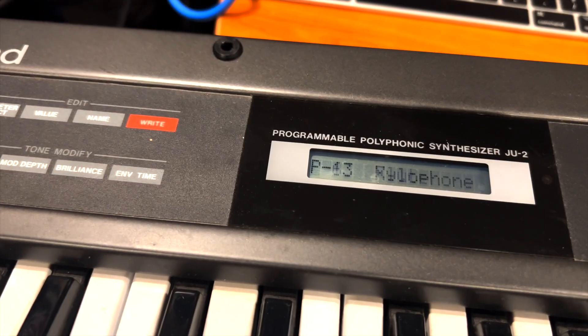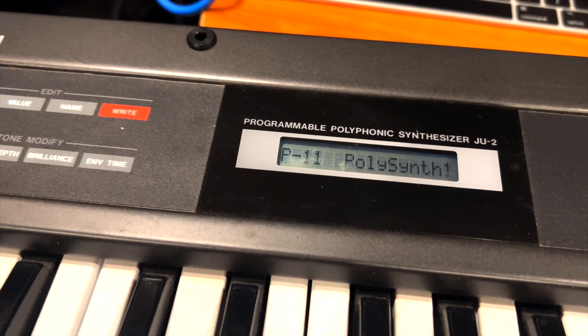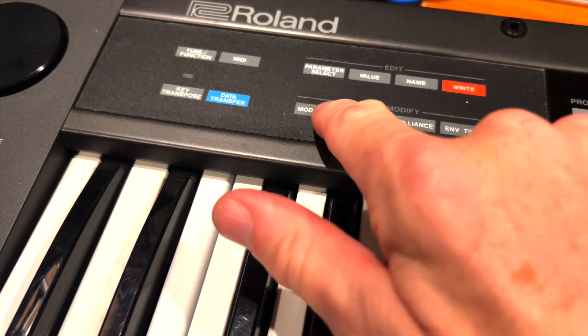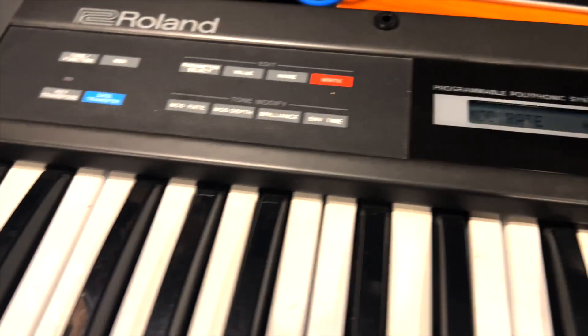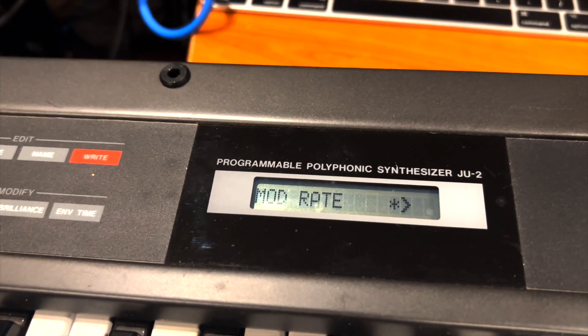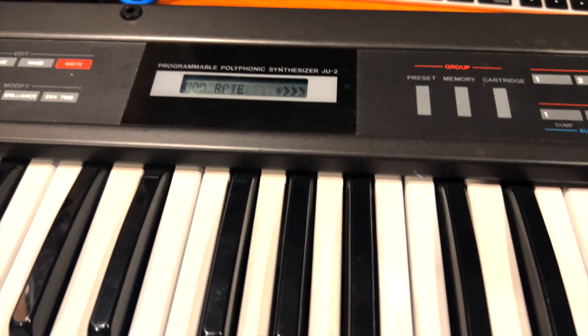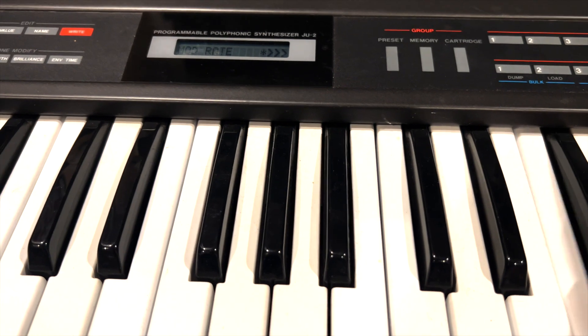It's not always the pads — sometimes it is — but quite often it's actually trace issues underneath the keyboard. Just checking out some of the other features, and it seems to be working otherwise. The OS is good, and a lot of the functions are functioning. It is making sound — that's awesome.